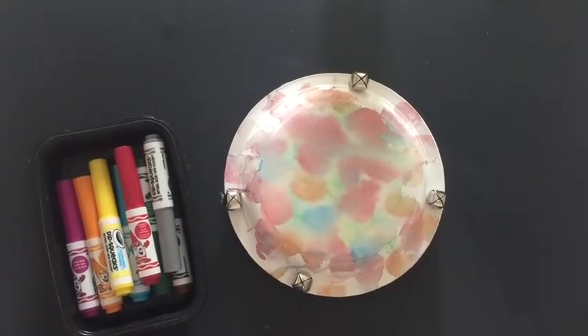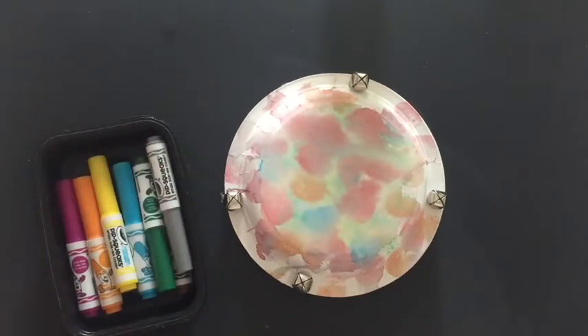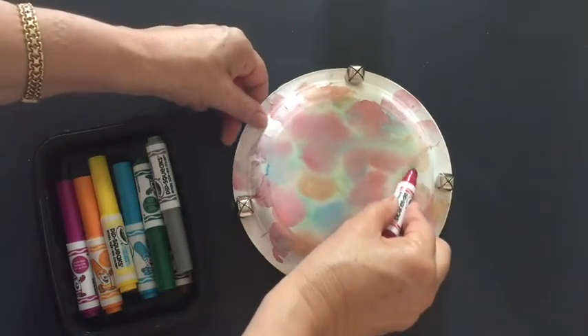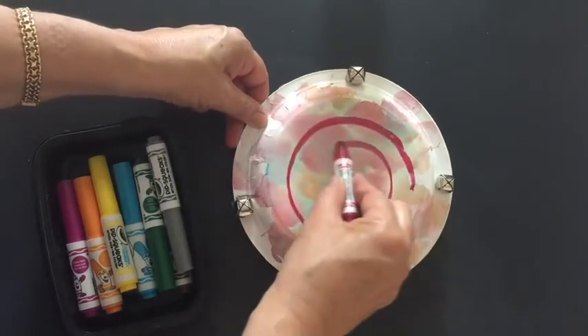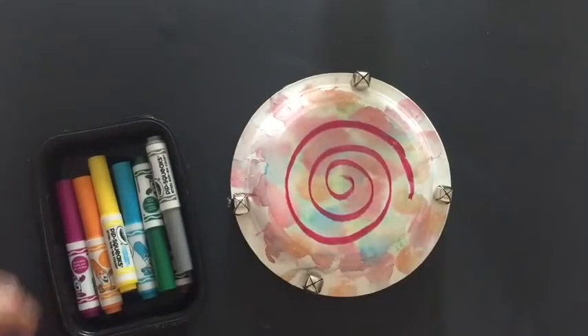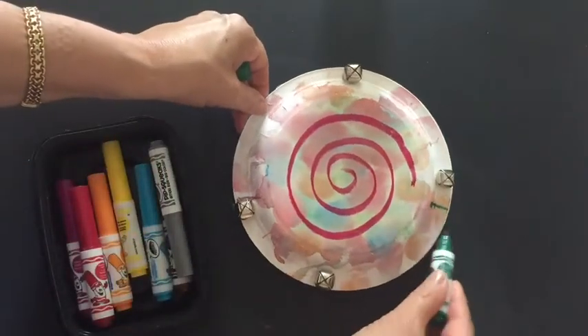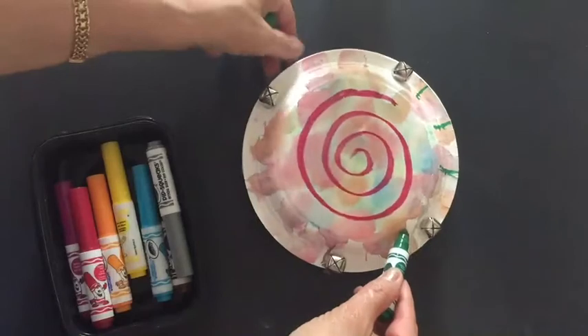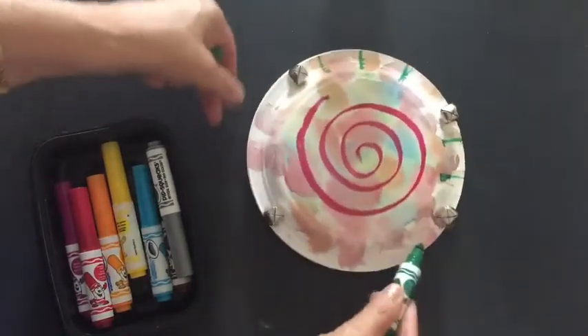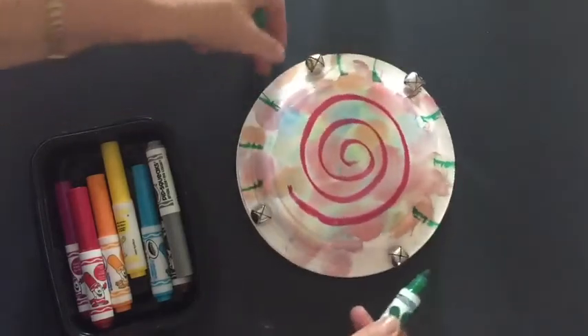If you have time to make your pandereta even prettier, you can use markers — this is just an idea. Make a big swirl like that, and then you can add maybe lines like that, con más colores, more colors.